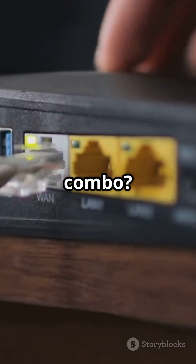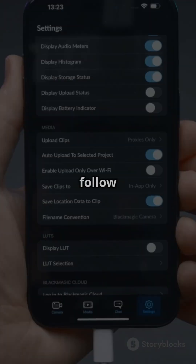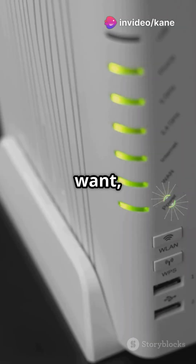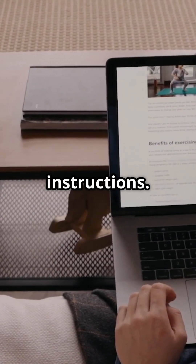Got a modem/router combo? No problem. Plug your Gateway Eero into the combo device and follow the same app setup. If you want, you can put your combo device in bridge mode to make it act solely as a modem. Check out the Eero support site for bridge mode instructions.